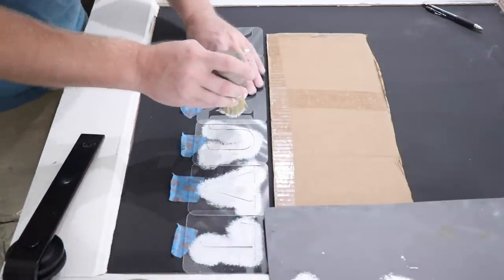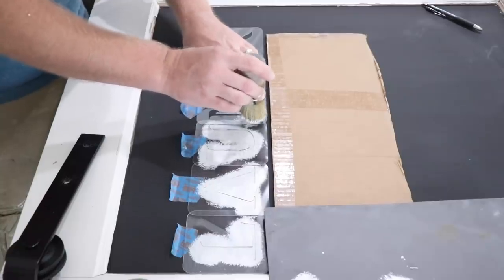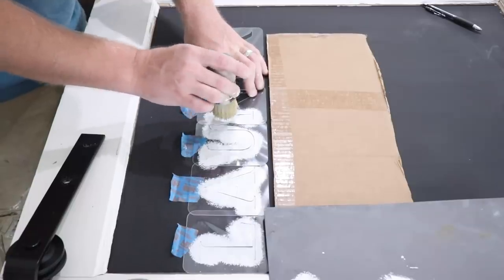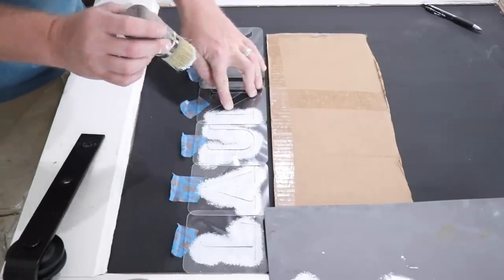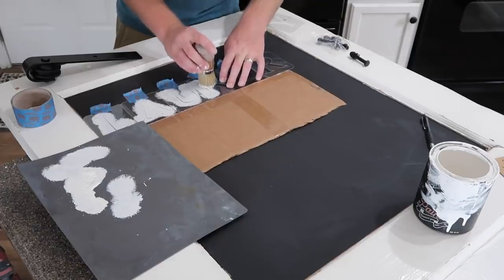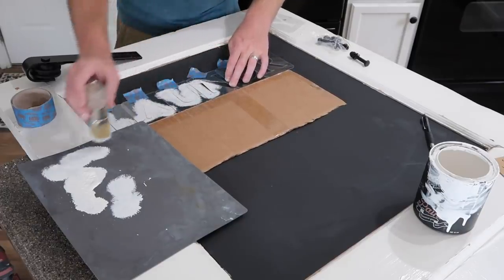I'm just offloading the stencil brush, getting it mostly dry so that I don't get any bleed through underneath the stencil. We just want that to go on top. I've got the Y off because I'll have to reposition that just a little bit closer to make it fit on the window. These letters are big.